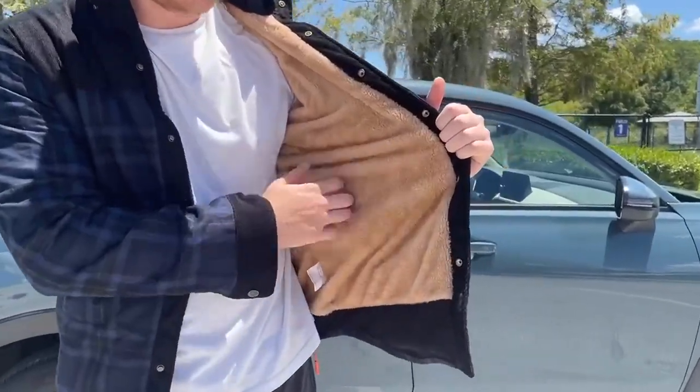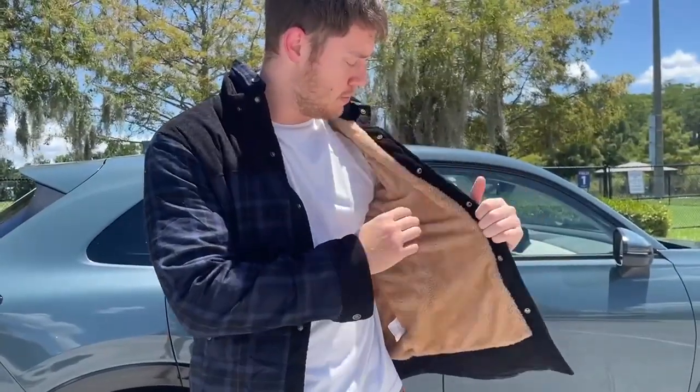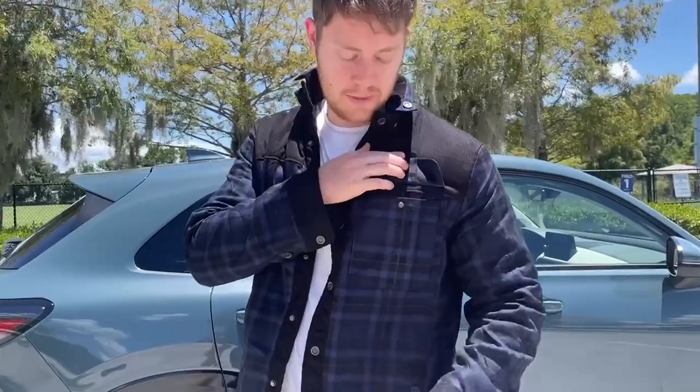The inside has got like that really cool texture, which is super soft and comfortable, which I like about it. It's also got a pocket up here if you want to store maybe an ID or anything like that.